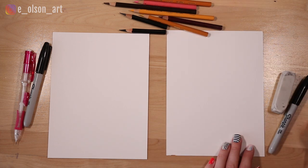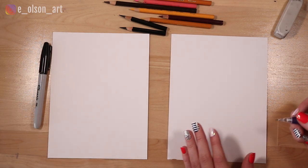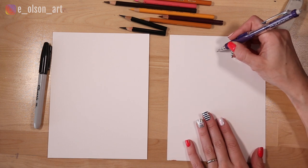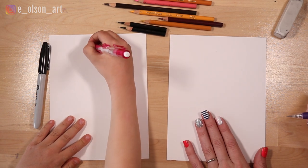We also have Sharpies and pencils. Are you ready to start? Super. So we're going to start by drawing our puppy with our mechanical pencils first. We're going to start with the head — pick a spot kind of in the center and just draw a little dot at the top. That's going to be the top of the head; try to make it right in the middle.